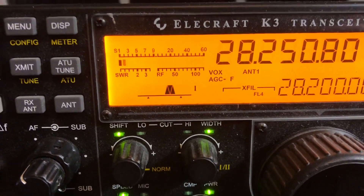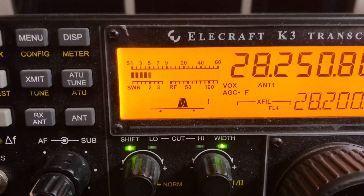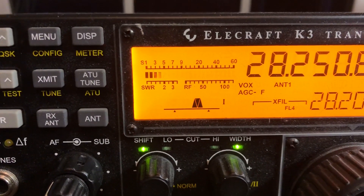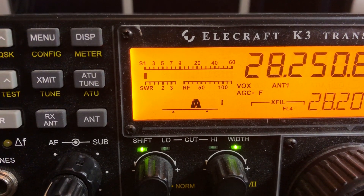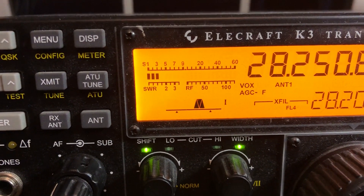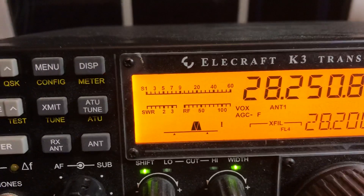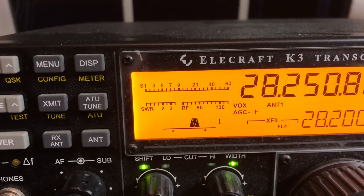This is a station in Texas. My antenna is pointed southwest, and I'm going to switch it to my antenna that is pointed due south, and then I'm going to switch back and forth.